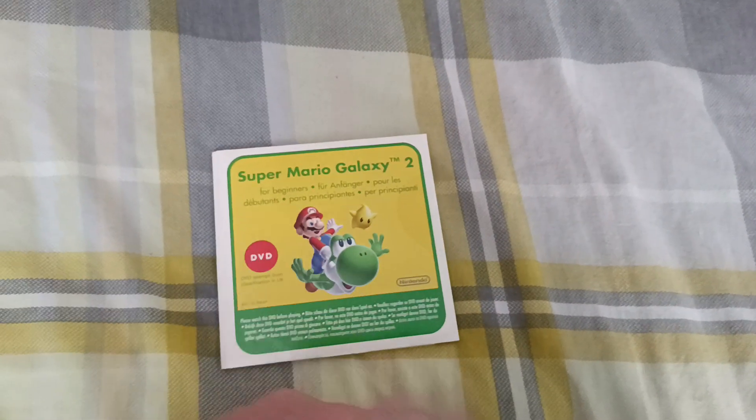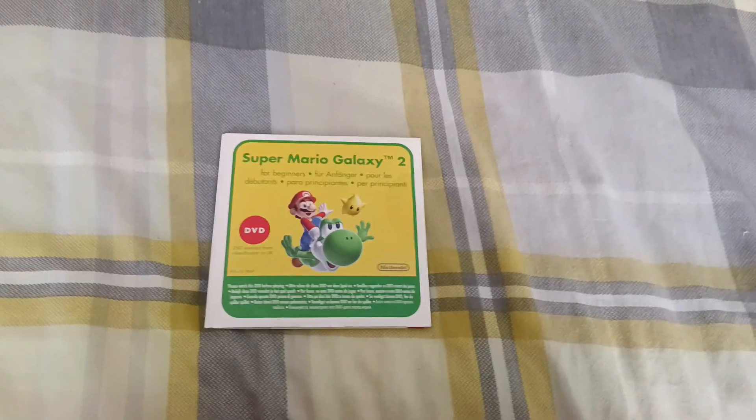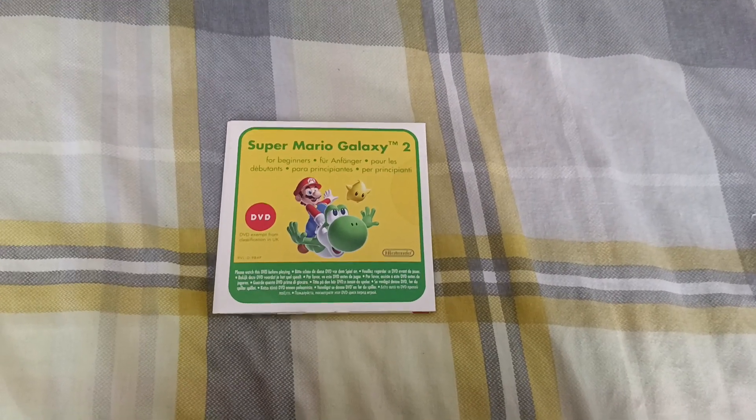Yeah, I think it just comes with the orchestra disc and that, doesn't it? Anyway, this is Super Mario Galaxy 2, the cardboard demo. That's the end of the video.